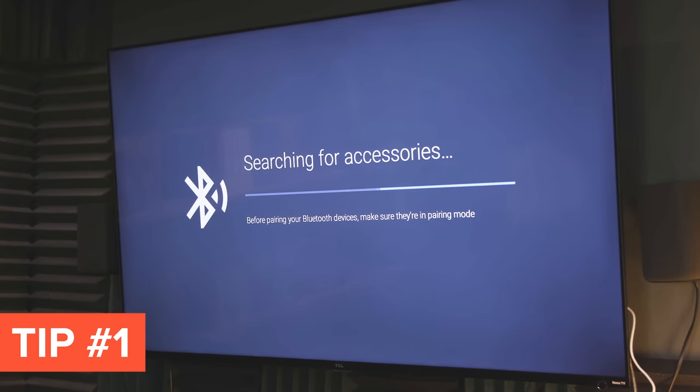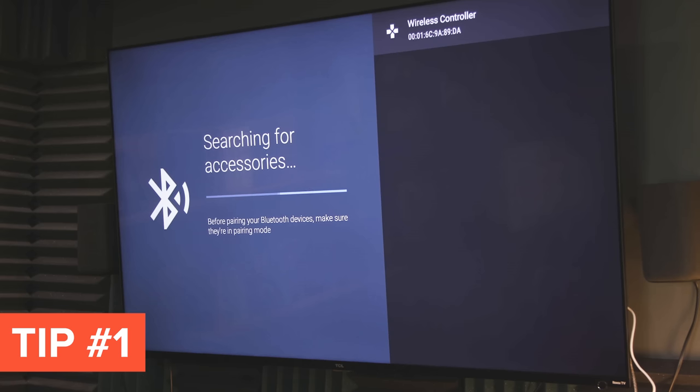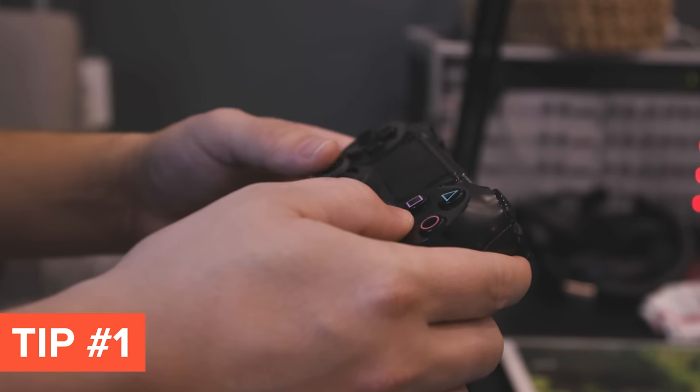When I talk about a Bluetooth controller, you can go buy a brand new one on Amazon or go to Walmart or whatever. But if you have something sitting around, like a PlayStation controller or an Xbox controller, you can just use that and hook it into your Android TV. Maybe you want to use a controller like this as a remote, or maybe you hate the remote that your Android TV player came with. Or more likely you want to do a little bit of gaming on that device. If you want to play some simpler games, give something to your kids, or maybe download an old school emulator, then it pays off to have a good Bluetooth controller.